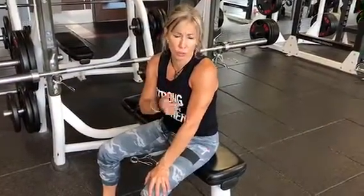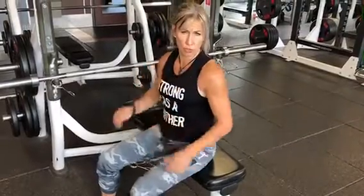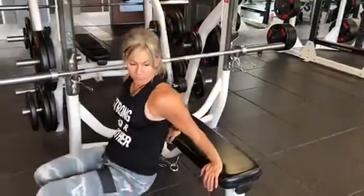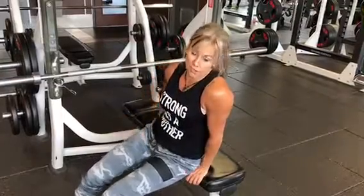Alright, dips. Guys, this is super important that you externally rotate your shoulders. Your hands are right by your hips. You drive the head of your arm bone back so that you're solid here. Your ass is close to the bench. You don't pull out right here because that's going to make you round forward — internally rotate — and that's where the injury happens in this particular exercise.